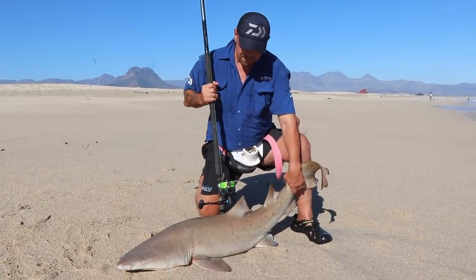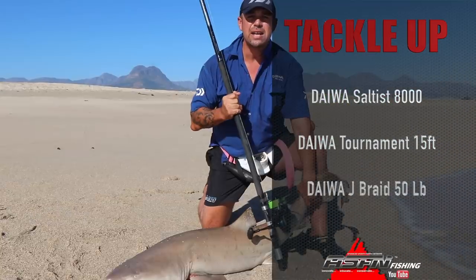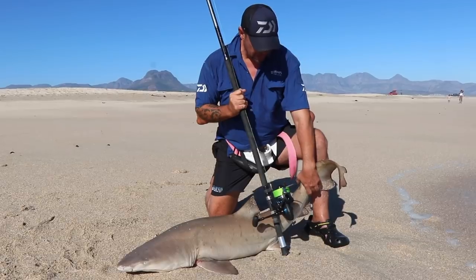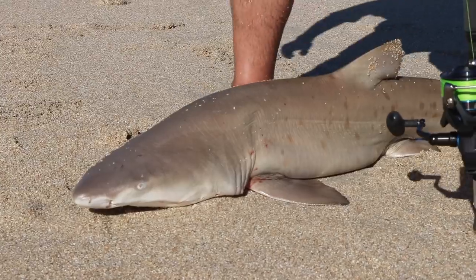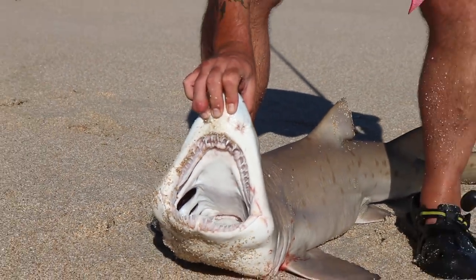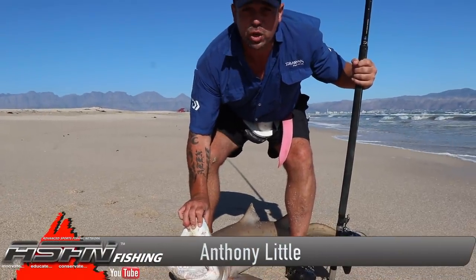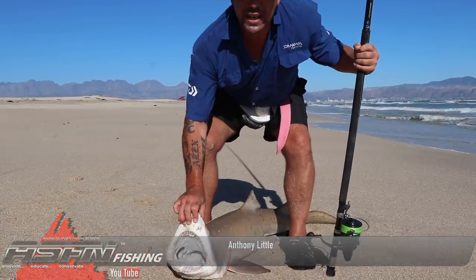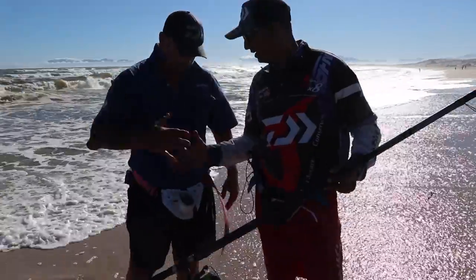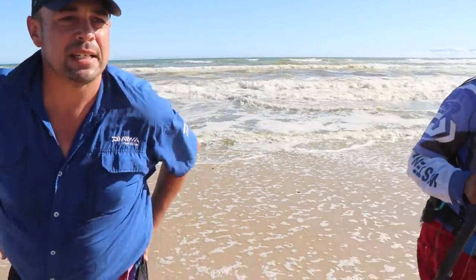Just landing this raggy here at Makassar — caught on a live mullet using a Saltist 8000 with 50-pound J-Braid and the Tournament 50-foot rod. The raggy was caught on a livey — a young juvenile, very healthy, mouth full of teeth. These small fish can turn around and bite their own tail, so you're very safe when handling them. Make sure all your legs are out of the way when handling small raggies. Let's get him back in the water. Thanks for the rod and reel — awesome reel, awesome rod. Safe release, let's get another one.